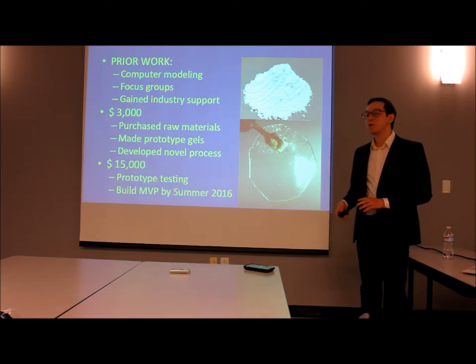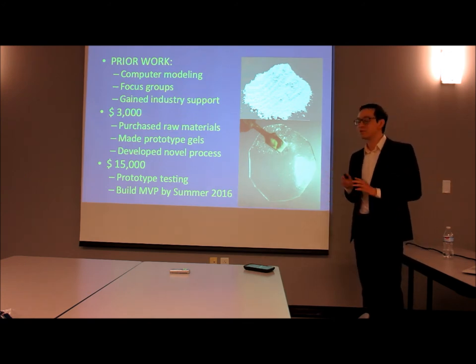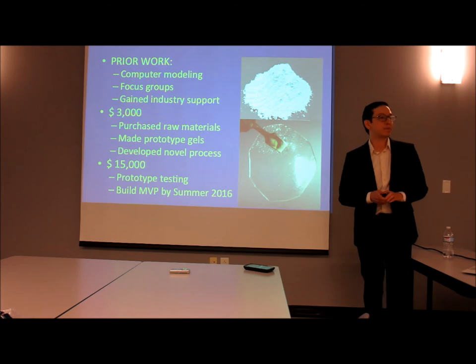With the $15,000 we would like to build prototypes to start testing in human participants, and we'd like to reach our MVP — our minimally viable product — by summer 2016.